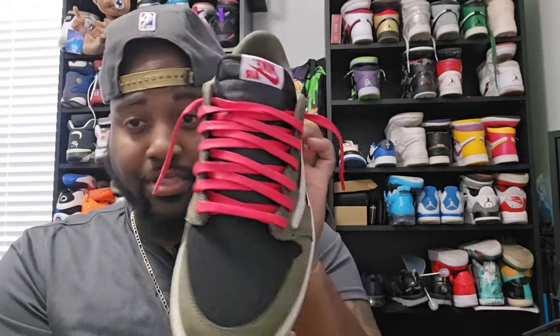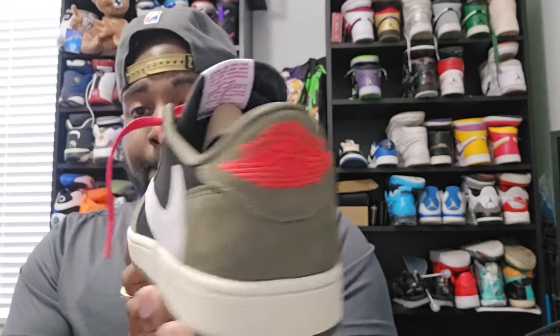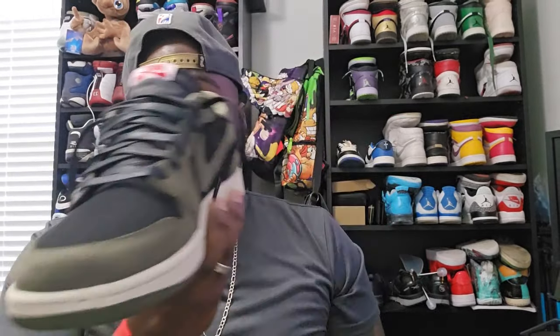As you can see, I already changed the laces out to red — I'm probably going to stick with that one. But it does come with three laces, which are going to be red, black, and olive to match the shoe.